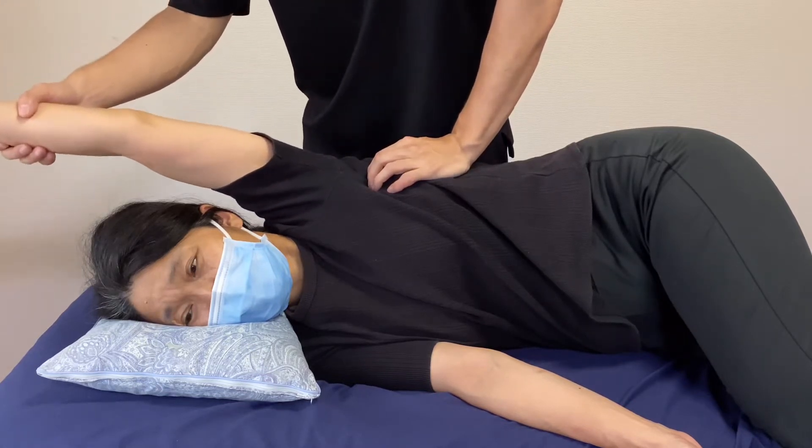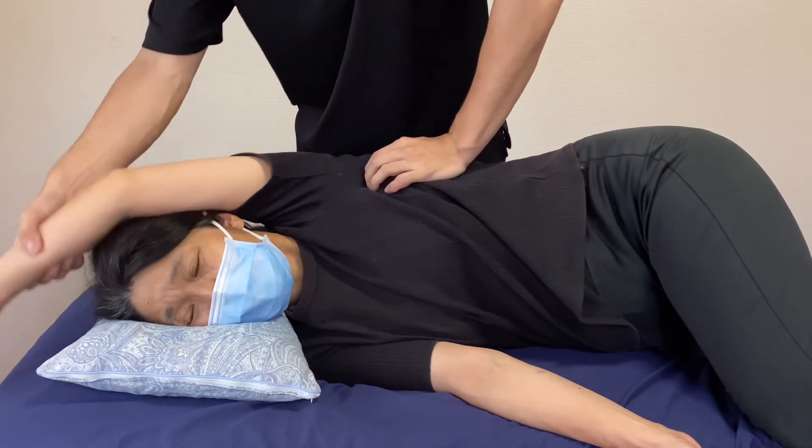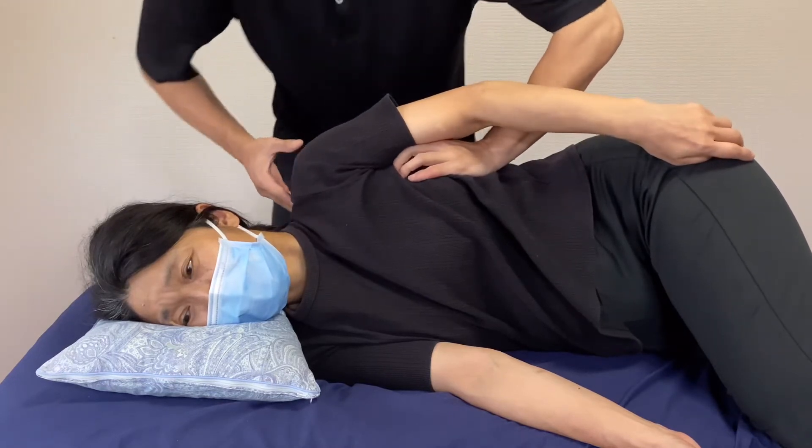Nice. I feel her scapula moves freely. Serratus anterior with trapezius.